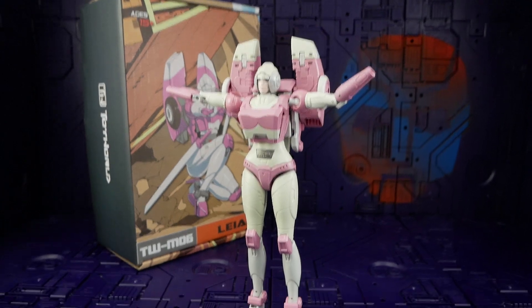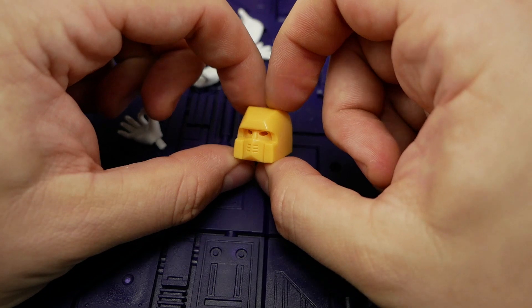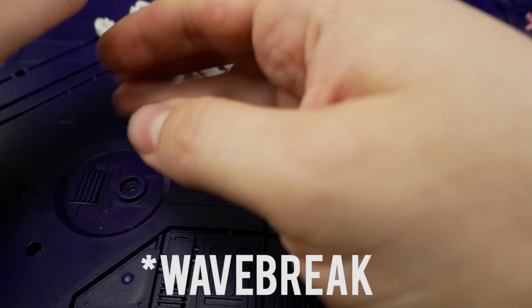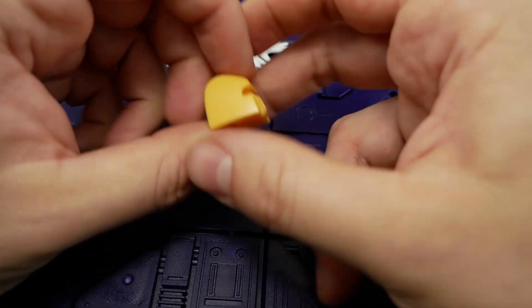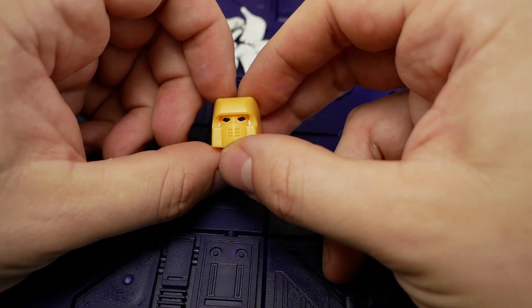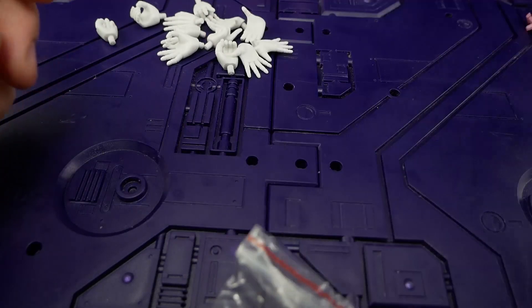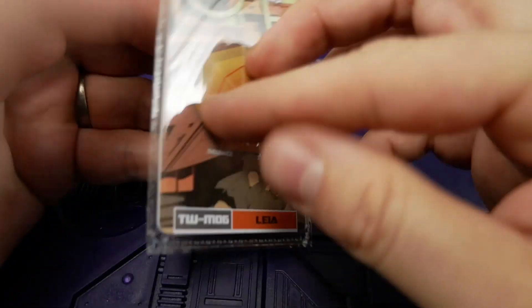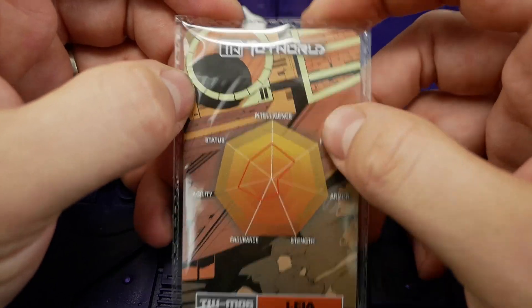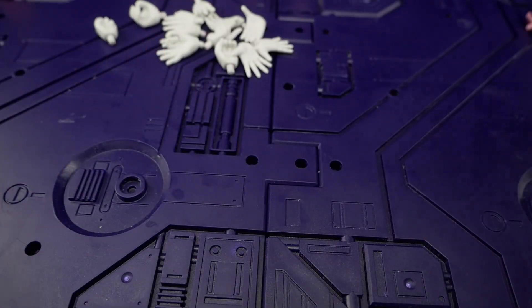We also have the bonus face for the Toy World Sea Spray — Waves, I think his name was. It's just a very basic yellow head. We also get a few bags of screw hole covers if those sorts of things bother you, a collector card with some really useless graphs on the back, a sticker of the card, and the instruction sheet.